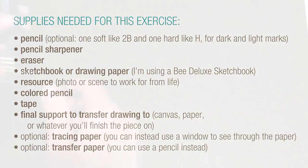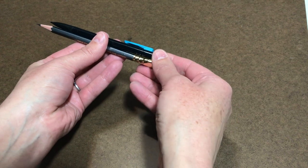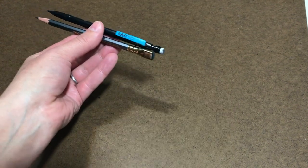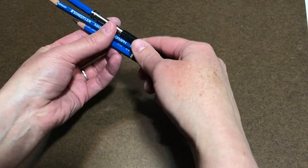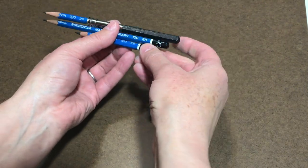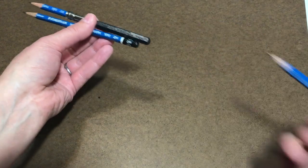One of the first things you'll need is a pencil. You can use any old pencil — a number two or an HB pencil, or even a mechanical pencil. But what I really recommend is using pencils of multiple softnesses. For example, a 2H pencil and a 2B pencil would be a great place to start.